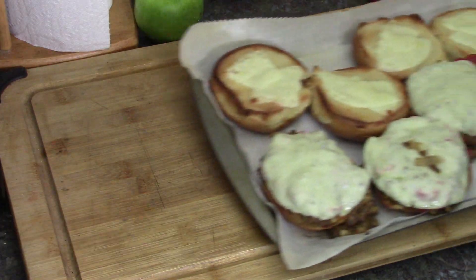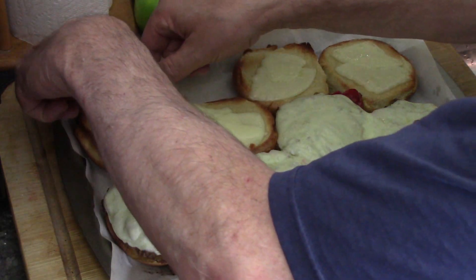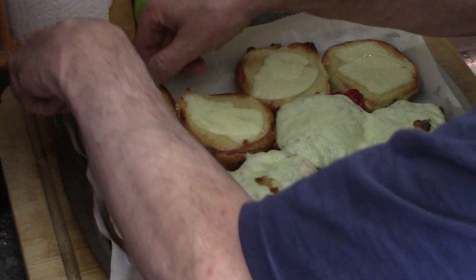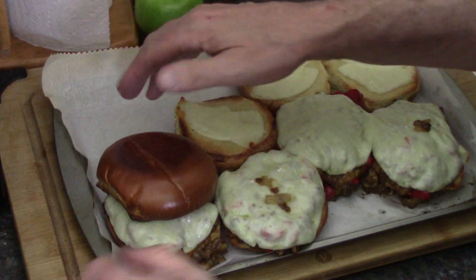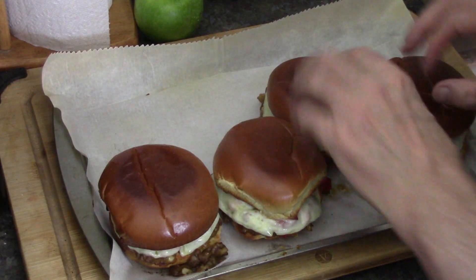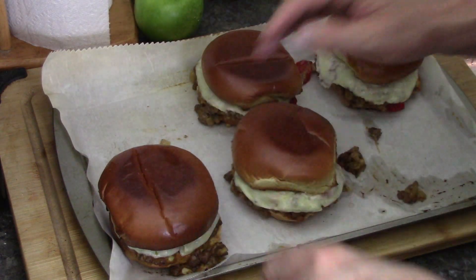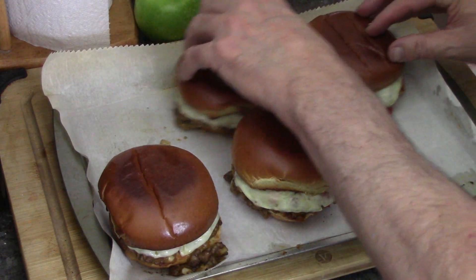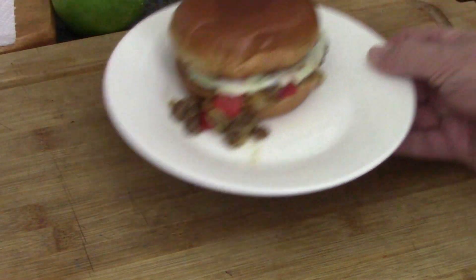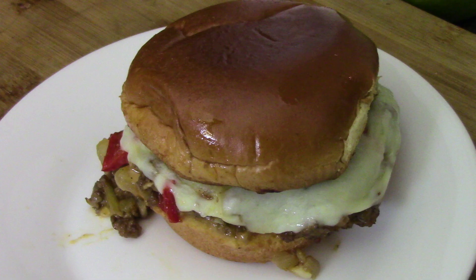Five minutes at 400 degrees or so until it's nice and melty like that. Now I'm trying to put the top on the bottom and it's a little hot — I'm kind of burning my fingers; I do not have asbestos fingers. There we are — there are our four Philly cheesesteak sloppy joes. They are sloppy; they just don't look too sloppy right now because I think the cheese is holding it together. Look at that — doesn't that look good? Nothing left to do but dig in.